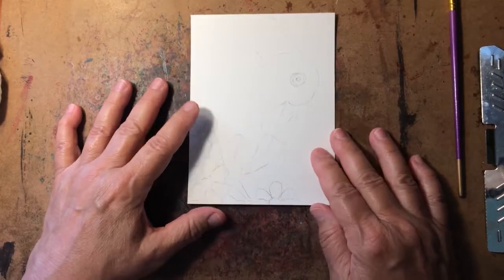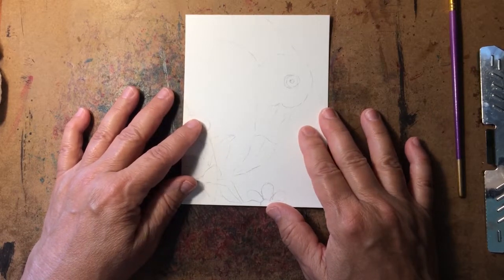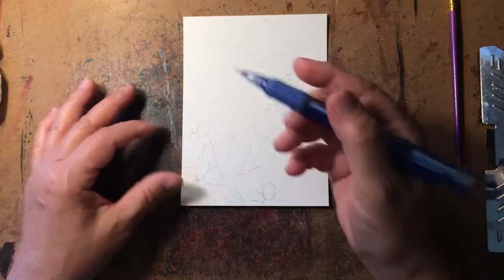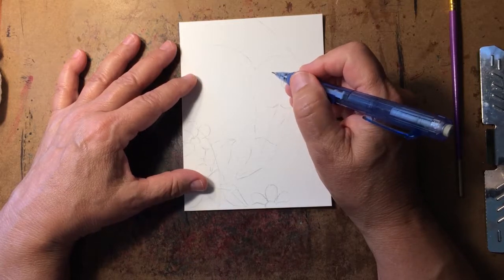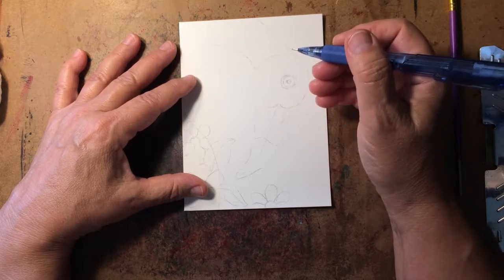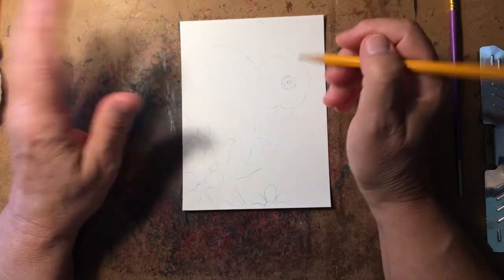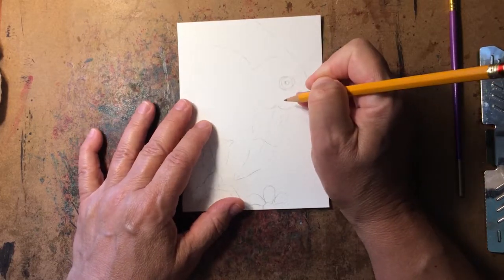We are ready to draw our flamingo. You should have your paint, your paper, your brush, and your water all ready to go. You will want to draw very lightly on your watercolor picture because you will want to erase some of these lines. I'm going to draw a lot heavier so that you can see the lines, but don't you do that — draw very lightly.